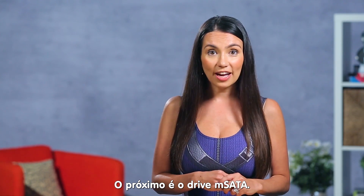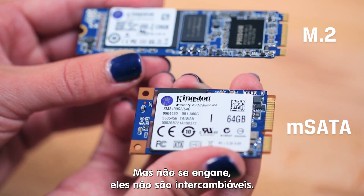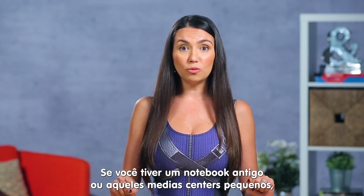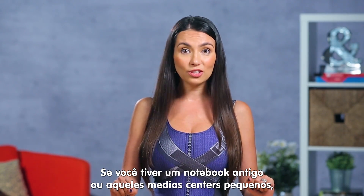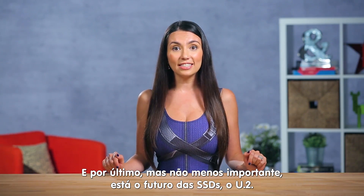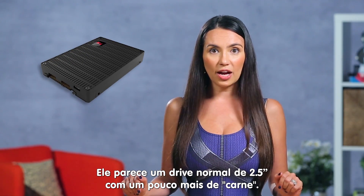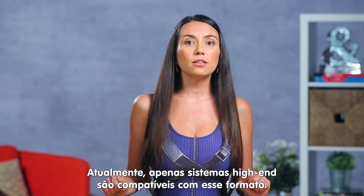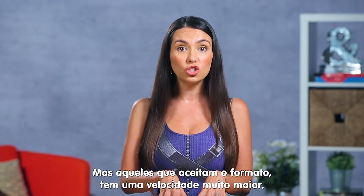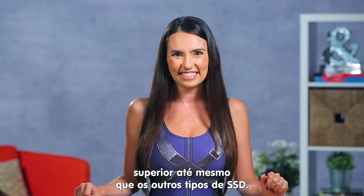Next up is the mSATA drive. This is an older form factor that looks suspiciously similar to M.2, but don't be fooled — they are not interchangeable. If you've got a notebook or one of those smaller media center PCs from a few years ago, you might have mSATA inside. Last but definitely not least is the future of SSDs, the U.2. These look like our normal 2.5 inch drives but with a little more meat on the bone. Currently, only servers and high-end systems support this form factor, but those that do should notice incredible speeds above and beyond other SSDs.